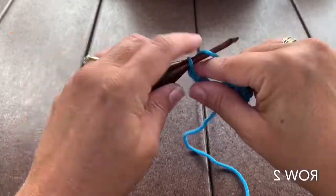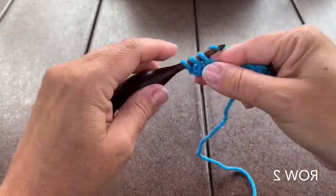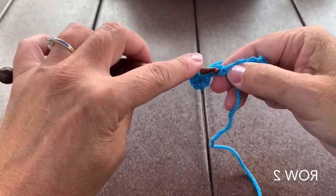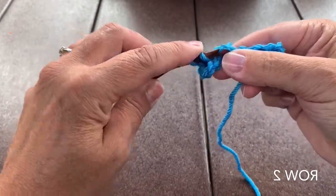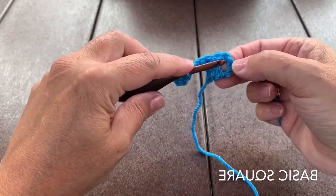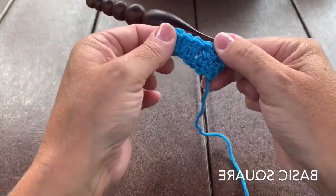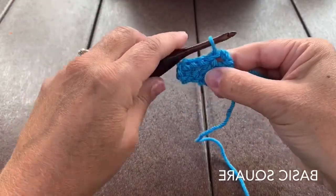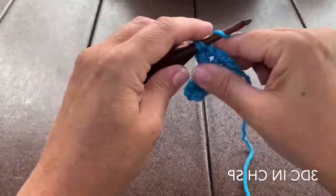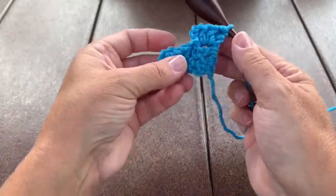We will turn and work another increase square, so chain 6, double crochet in that 4th chain from the hook and in the next 2 chains. Then we'll do a basic square: slip stitch into the chain 3 space, which lays the square we just finished across the top of our first row square. Chain 3 and 3 more double crochet in that chain space.